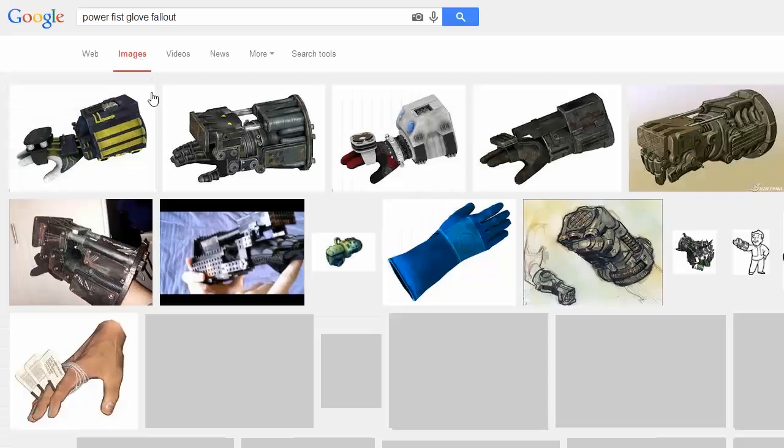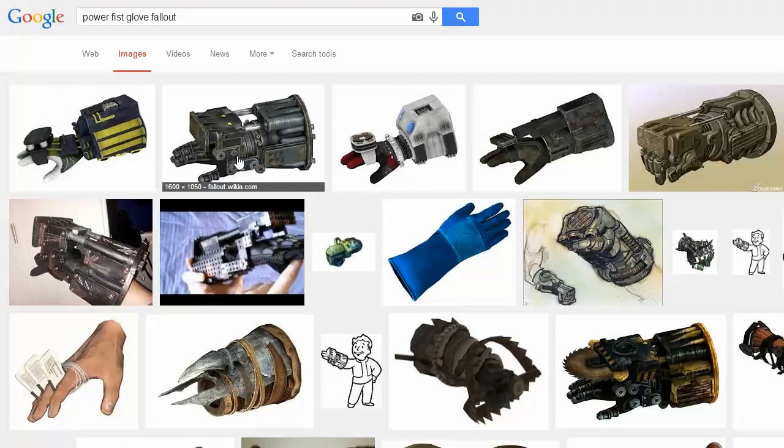Let's take a look at some images. Basically, it gives you a hydraulic punch in addition to your regular punch, and this would actually be super easy to do for the exoskeleton. I could get some pretty cool results, so I'm going to try it out.